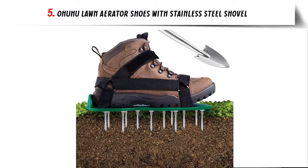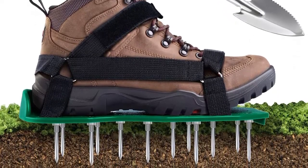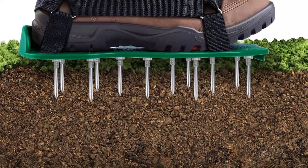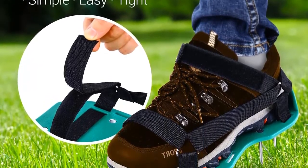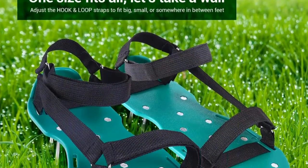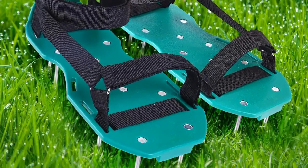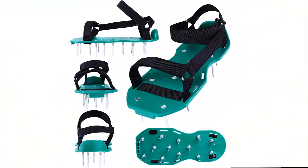Our list at number 5: Ohuhu Lawn Aerator Shoes with Stainless Steel Shovel. All-new design with Velcro — tired of 3, 4, or 5 straps and buckles? Ohuhu's all-new design aerator shoes use hook-and-loop fasteners so you can take them on and off in a snap, super convenient and stable. Getting an aerated, healthy lawn has never been easier. No installation required — skip all the hassle of bulky, expensive equipment and just take a stroll through your yard. All you have to do is strap on the Ohuhu Lawn Aerator Sandals and walk around your lawn — no assembly or prep required. You'll have a gorgeous lawn before you know it.